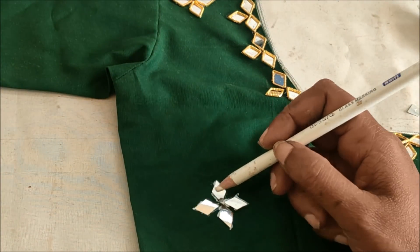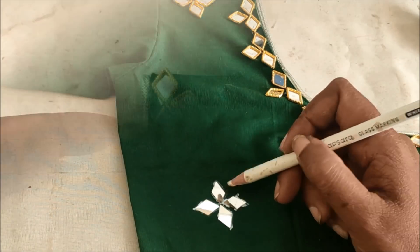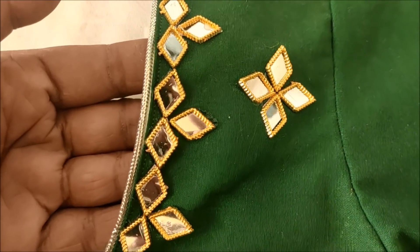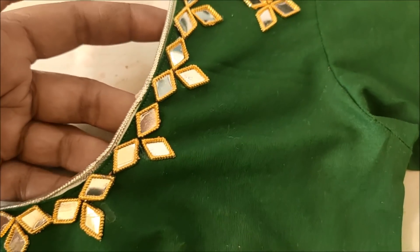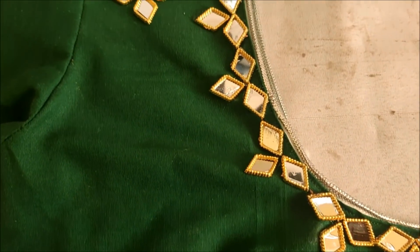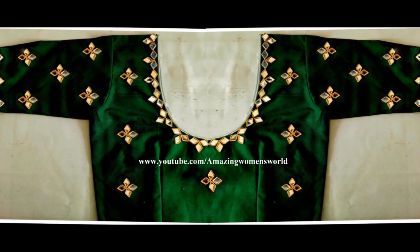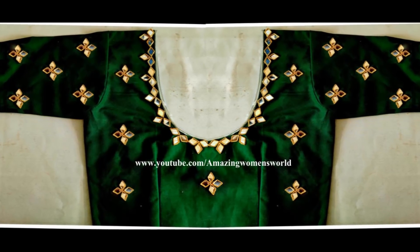This is how I have designed completely the neckline with the designer booties. The final look would look like this. This type of designing is very simple, stylish, cost-efficient, and time-saving. The final look of the neckline with the designer booties — I hope sharing of this idea is really useful to you all.